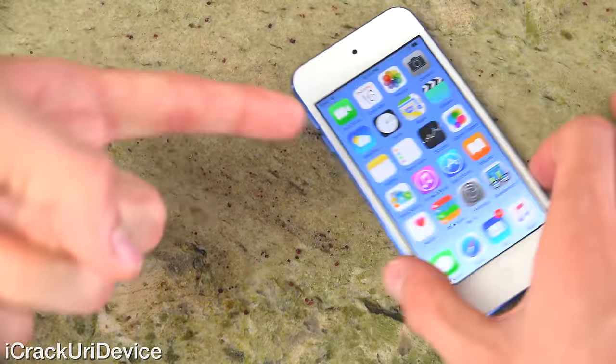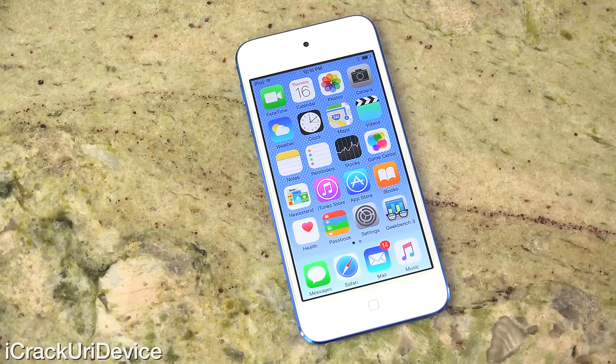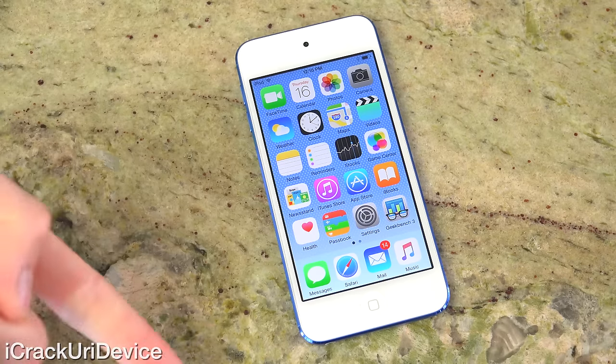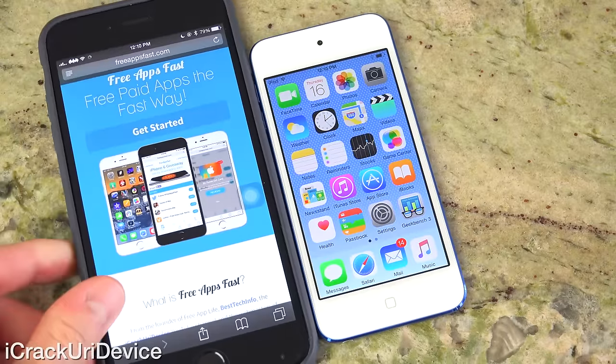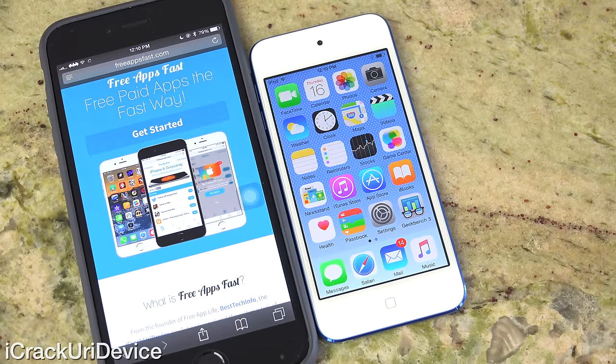Let me know down in the comments, and don't forget to enter to win a brand new sixth generation iPod Touch of your own — just rate this video up, leave a comment, and share this video. The iPad Air 2 giveaway is still going on at FreeAppsFast.com, be sure to check it out. If you're interested in being updated more often on things ranging from the iPod Touch 6th generation to jailbreaking, be sure to like me on Facebook, follow me on Twitter, and subscribe if you haven't yet. Until next time, this is ACU, signing out.